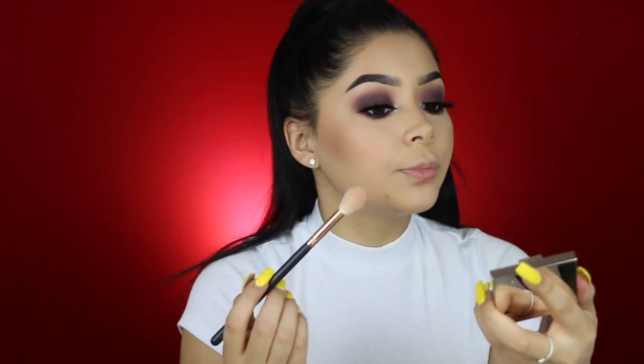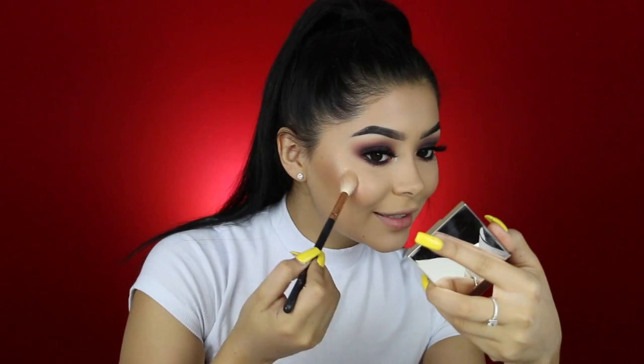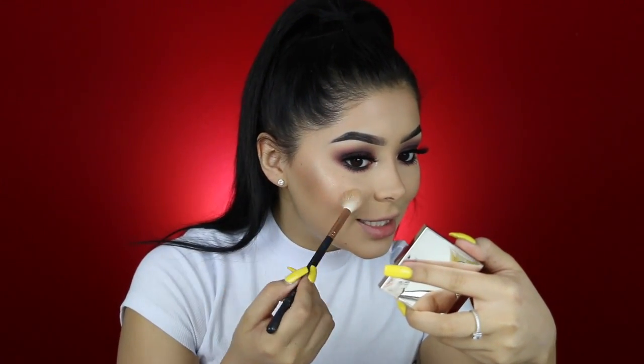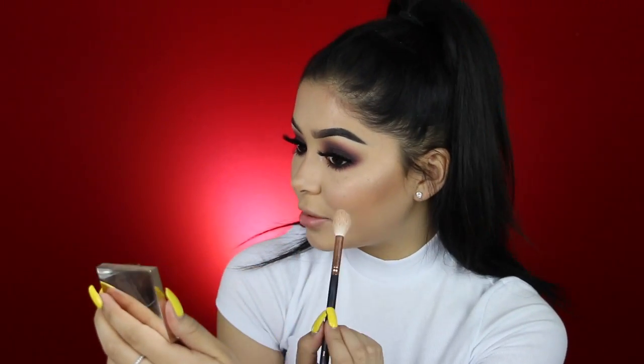For highlighter today, I'm going to try the new Jouer Skinny Dip Highlighter — that was actually my first time trying it, so we're going to see if I like it. Yeah, it looks really pretty. I like it a lot, actually. When I put it on my skin, it doesn't sit on top — it actually melts into the skin. I think I found my new favorite highlighter. It's daisy approved because it has that little reflection I like on my highlighter.